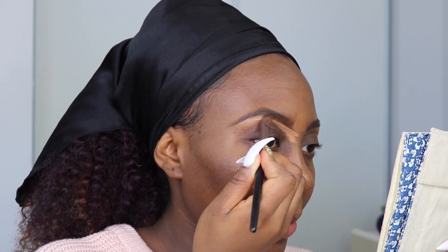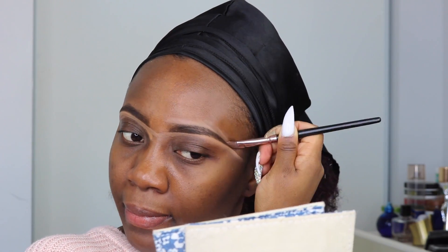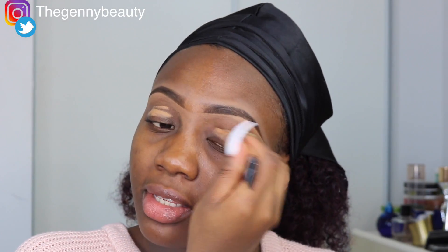So the next thing I'm going to be going with is the LA Girl Pro Concealer. I love this concealer and I feel like this is the only one I use. So now that I'm done with my brows, I'm just going to go ahead and prime my eyelid for my eyeshadow using the same LA Girl Pro Concealer in the shade Toffee — the same one I use to clean up my brows.